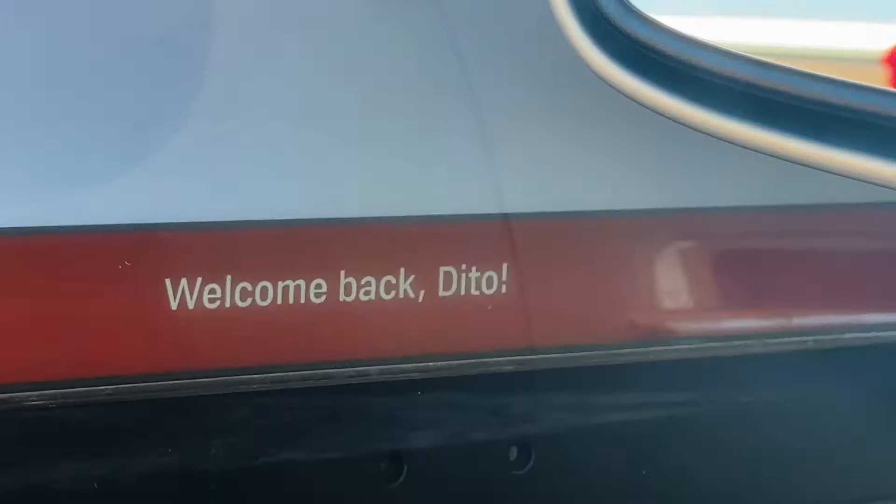I got the bumper and it's not in a box or anything — it's wrapped up, which makes it a lot easier to fit in there. Yeah, just a casual little Ford bumper.